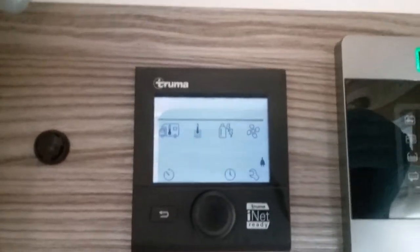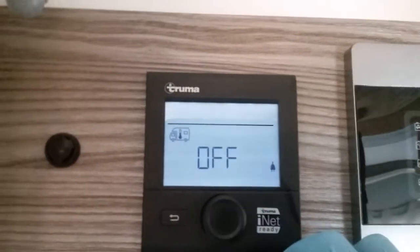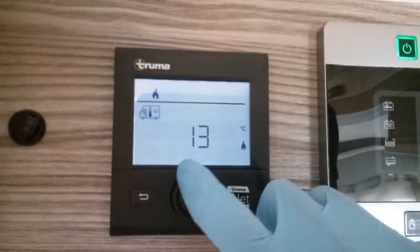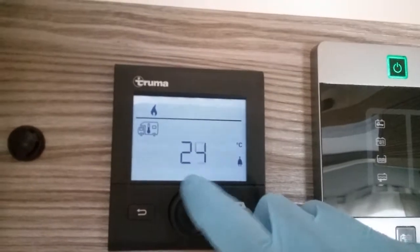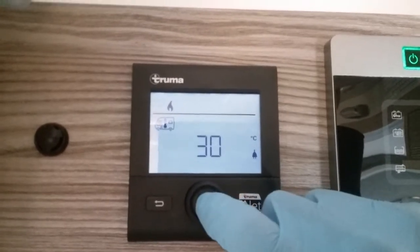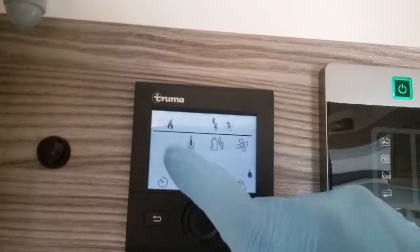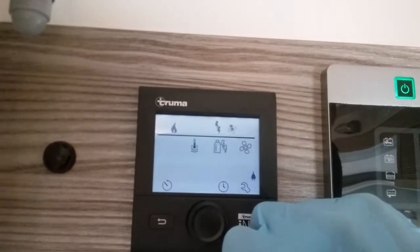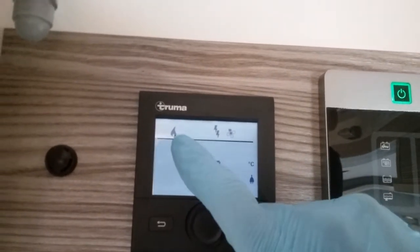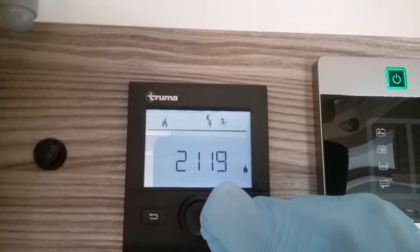Starting with the first icon for heating — if I press the button you'll see the heating is currently off. We just rotate and pick whatever temperature we would like inside the motorhome, going right up to 30 degrees. Once you've decided on a temperature just click and that will store it, and a little flame will appear above. That flame represents the heating system and when the heating is in operation it will flash until it's achieved the temperature you've asked for.